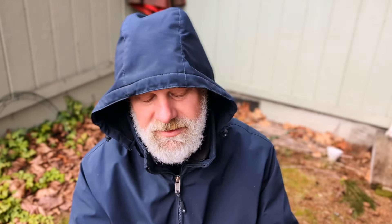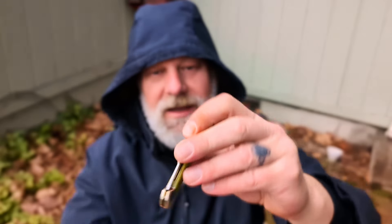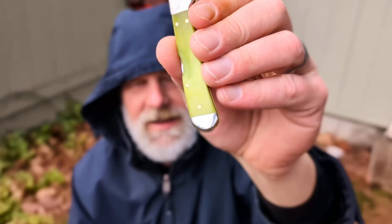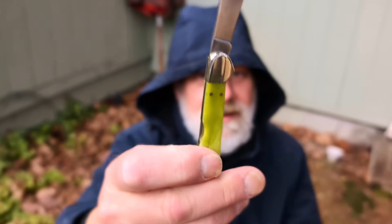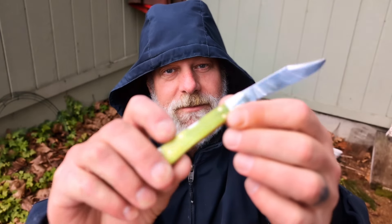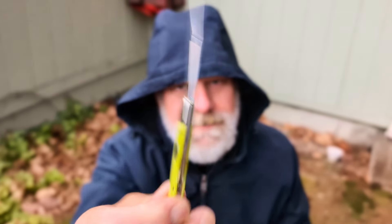Speaking of adding oil to knives, I picked this green apple bone mini copper lock. Love this green bone. I flushed and lubed up the pivot — it was really smooth, but I just like to do that with my knives. You can kind of see how the oil went into the bone and darkened it. Usually it looks lighter green, and the oil really darkened it a bit. I'm sure it'll dry out — I could flush it with warm soapy water. So I'm wondering if I do that to my emerald green, if it will darken it up. Be wary: your dry bone will absorb oil and darken it. Kind of looks cool; it gives it some character.